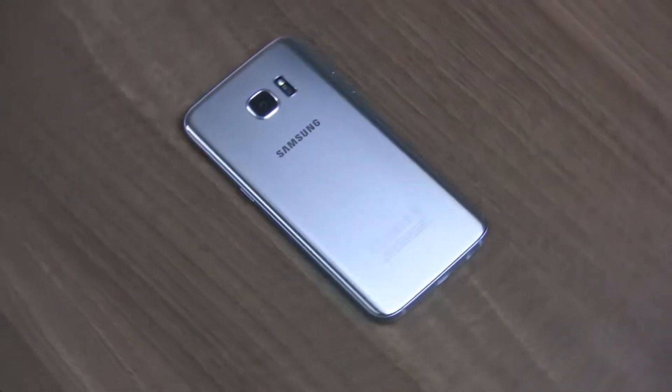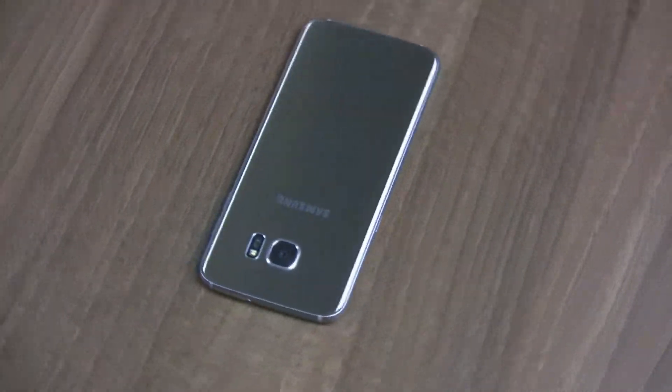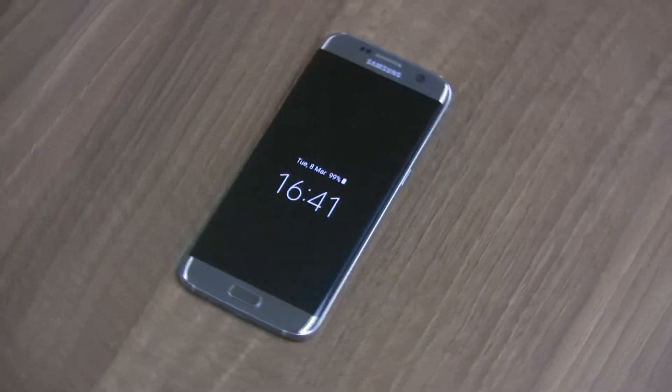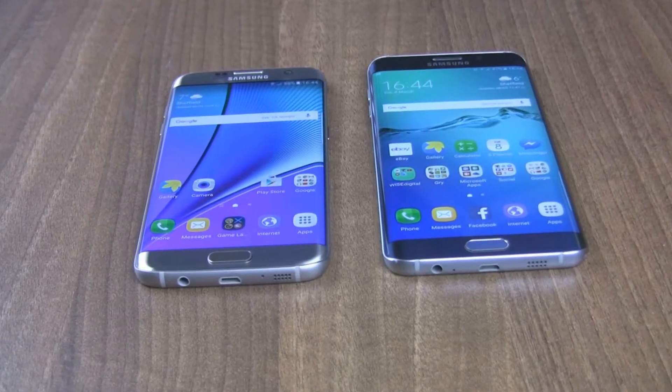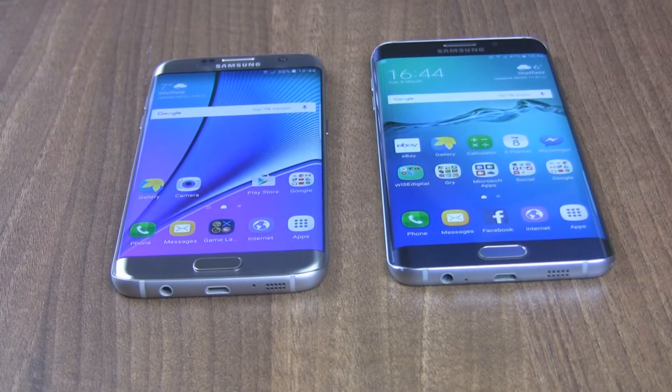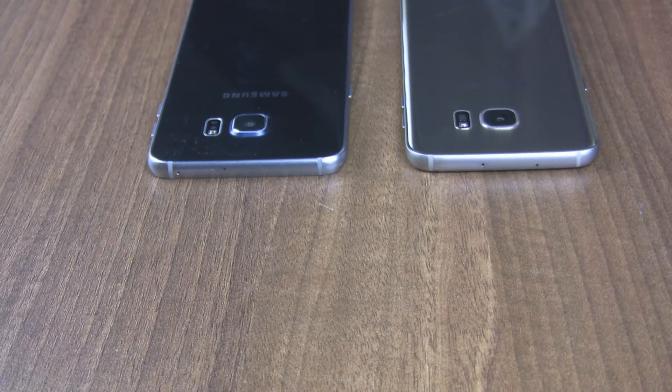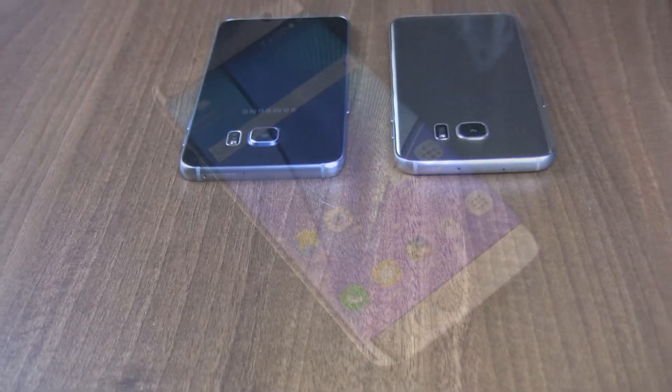We can tell that Samsung this year tried to make their already great smartphones even better. We have minor cosmetic changes. From the outside, the S7 Edge is not much different from last year's version. The same style of glass and aluminium makes it immediately clear that we are dealing with a solid device.